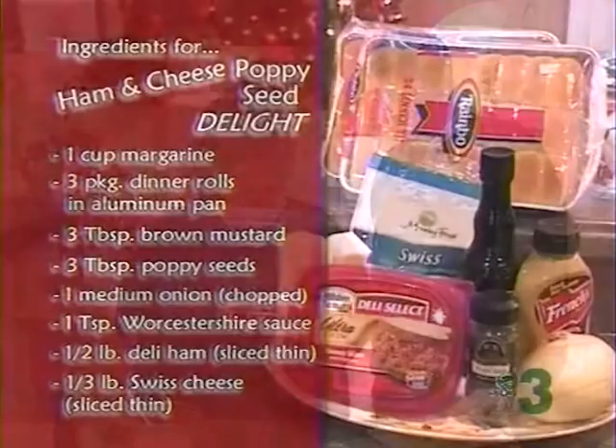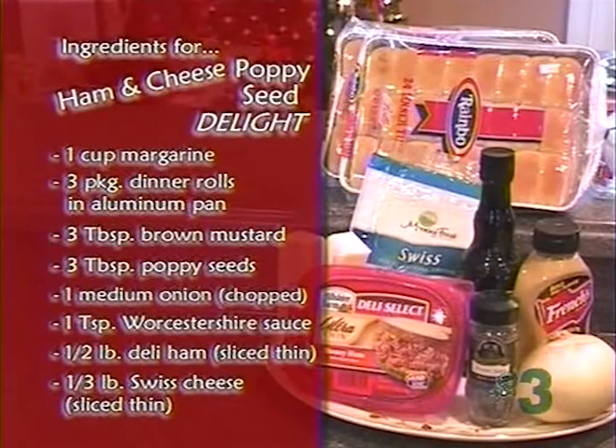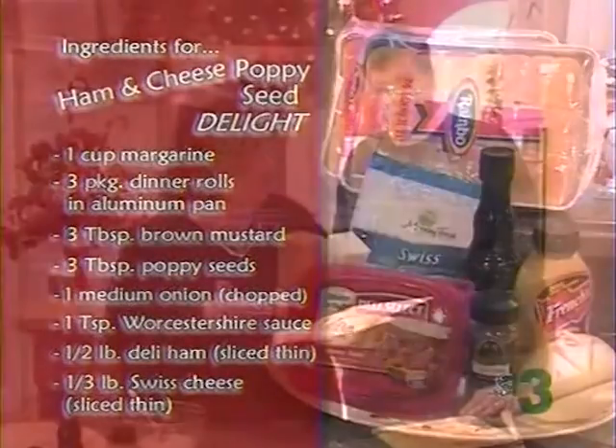The ingredients for this ham and cheese poppy seed delight are: margarine, one stick; three packages of dinner rolls; two or three tablespoons of brown mustard; three tablespoons poppy seeds; one medium onion chopped very, very fine; one tablespoon of Worcestershire sauce; and deli sliced ham and sliced Swiss cheese. Very simple, very easy, sounds good — and you've enjoyed it, but without the onions, so we're going to try it tonight.